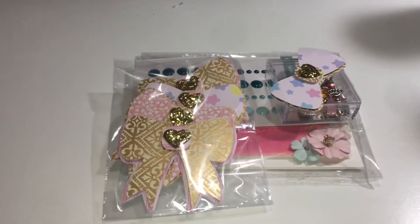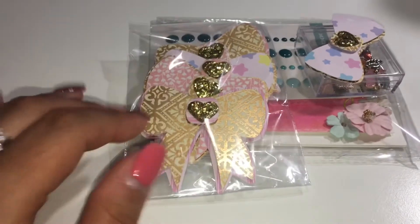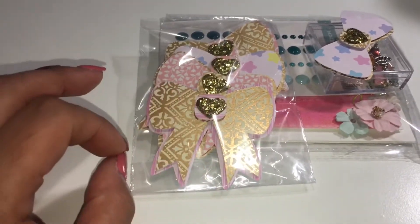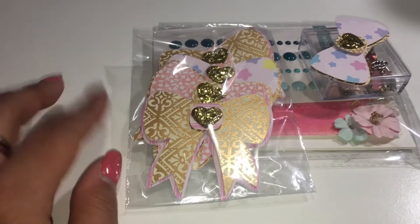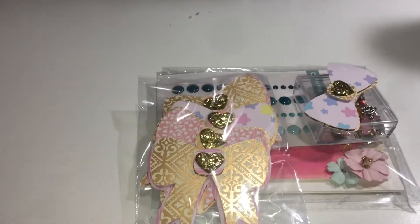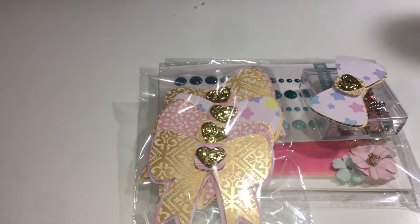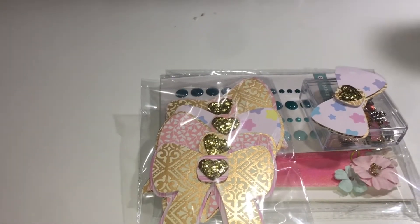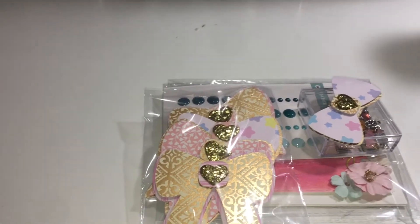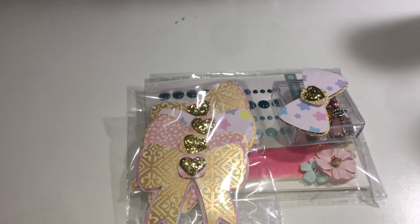Hi everyone, welcome back to my channel. This next entry is from Eve Otter — she is new on YouTube, she's got like five or six subscribers and her projects are super cute. So guys, if you can go over and check her out, show her some support and subscribe — tell her I sent you, that would really be nice.